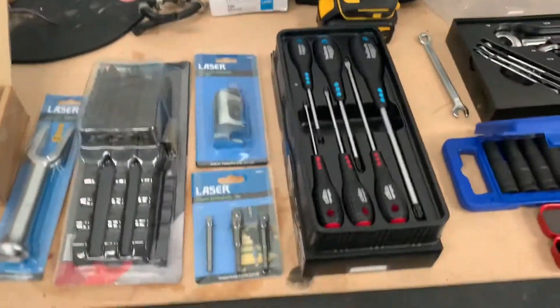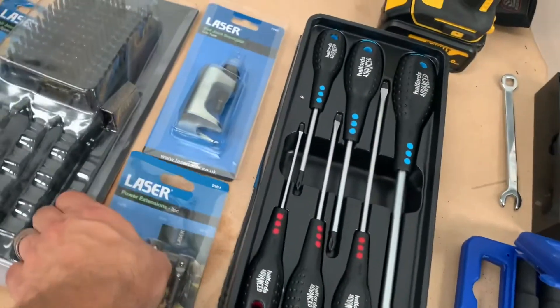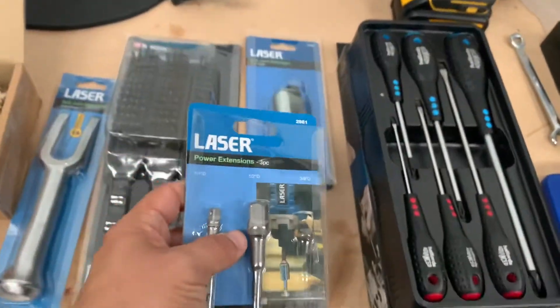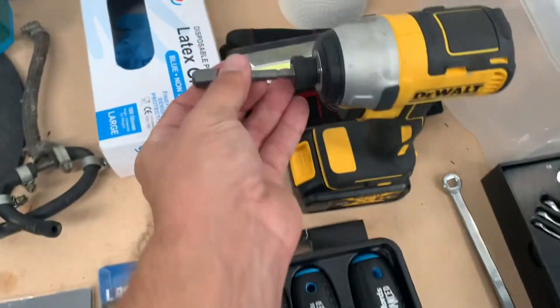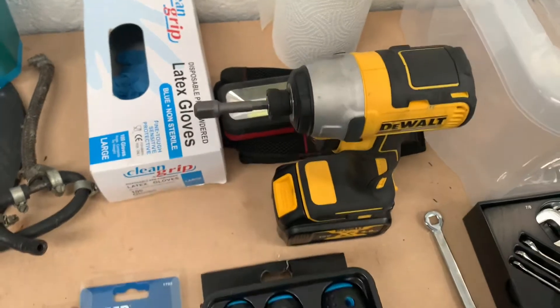The only thing is you're running an adapter the whole time to fit the sockets. That brings me on to some of this week's purchases — Laser Tools adapters. They slot into the shank on the driver; this one, for example, is the three-eighths, so straight in there and now I can just attach three-eighths sockets straight into the driver.